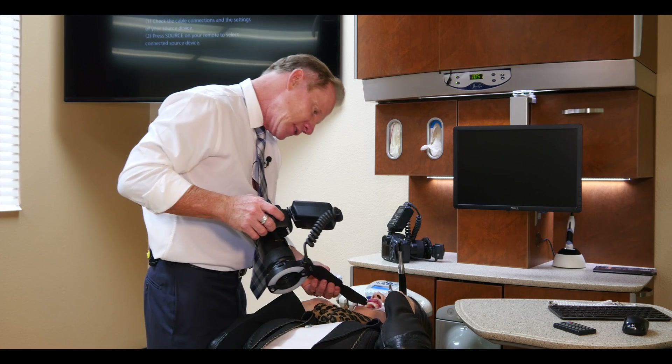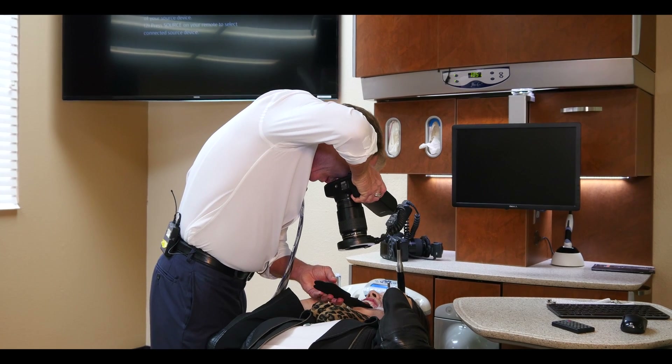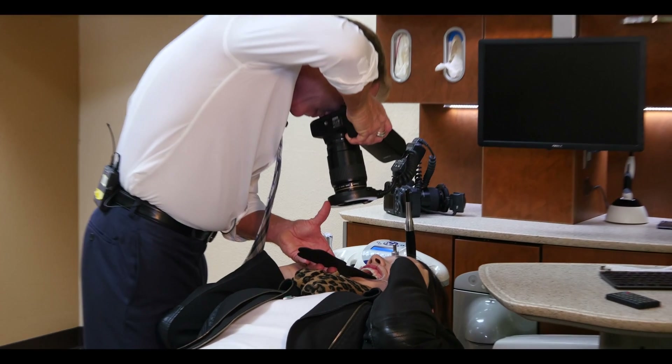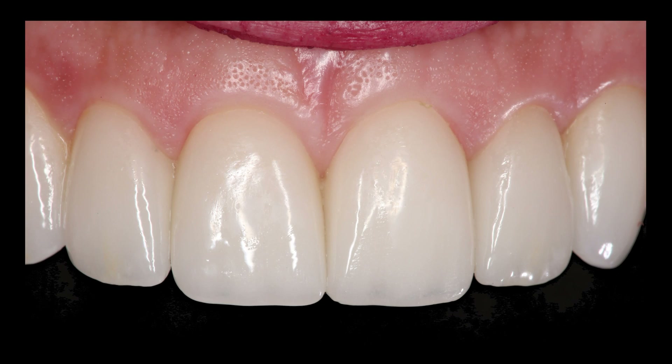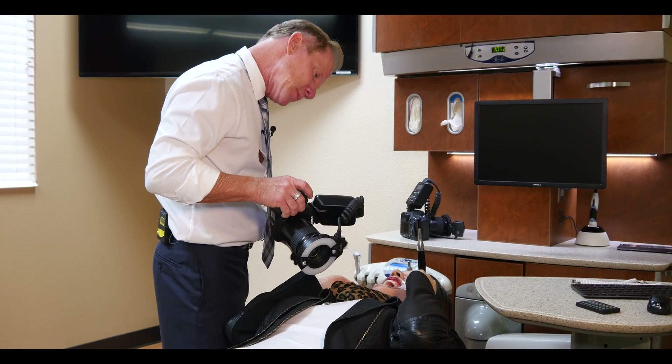I'm going to go ahead and put this in the mouth, behind the teeth. Turn toward me. This is a one-to-one — perfect, good. Now we're going to go ahead and take a left side one-to-one close-up. Turn to your right, put this behind the teeth.